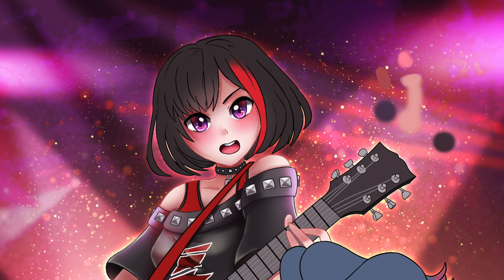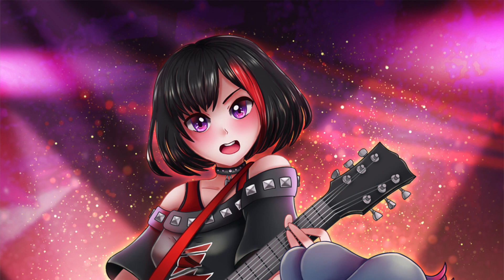Hi everyone! In today's tutorial I'm going to show you how to do shading and highlights for anime style hair. We're going to hopefully end up with something similar to this. I'm going to start by showing you the brushes that I use and how to make them, and then we'll go into the shading and highlights.